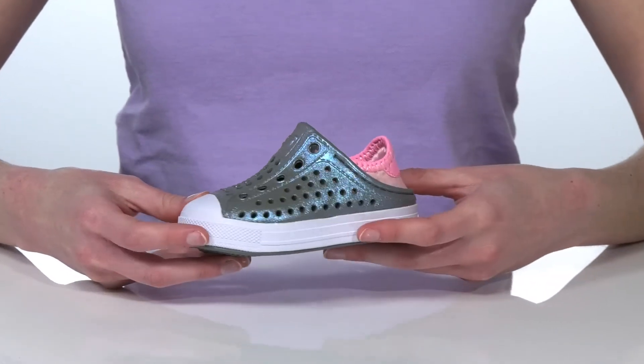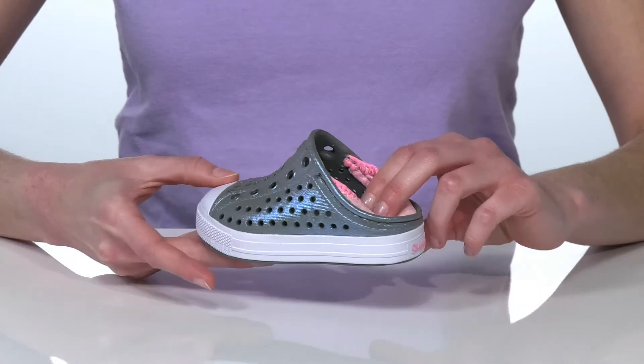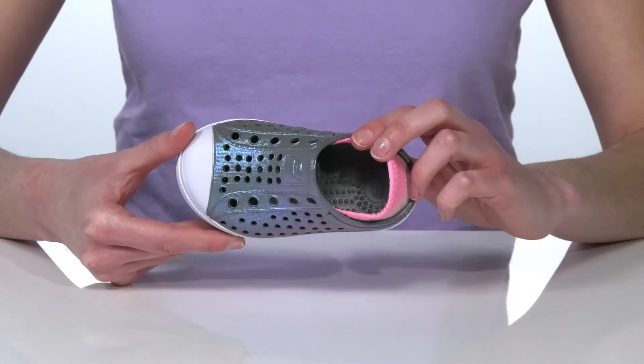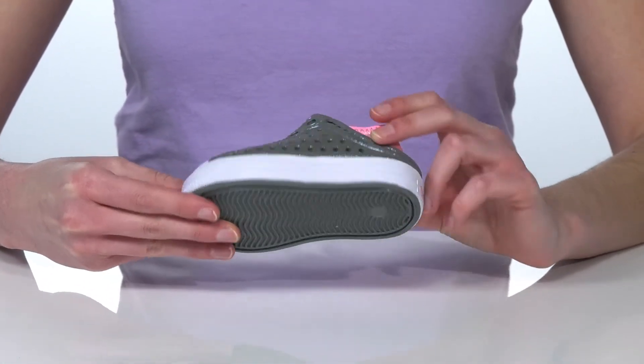The synthetic upper features a perforated design for breathability, and there's a collapsible heel at the back so your kid can wear these as a slip-on style. Inside, the footbed is nicely cushioned, and it's all on top of a textured outsole.